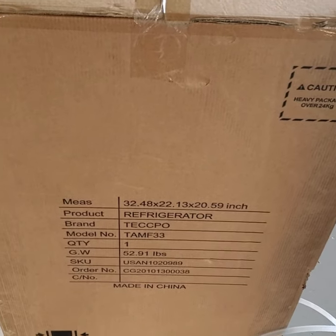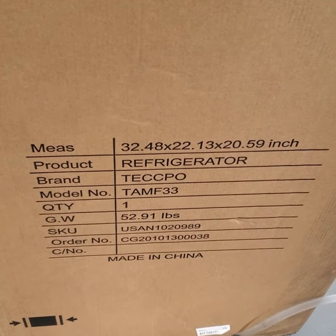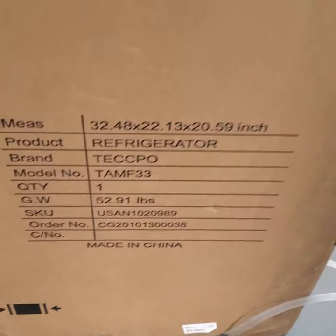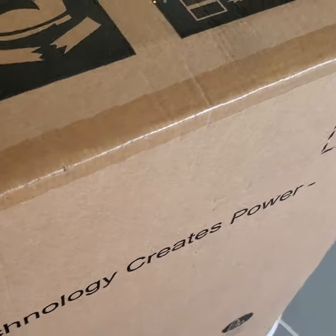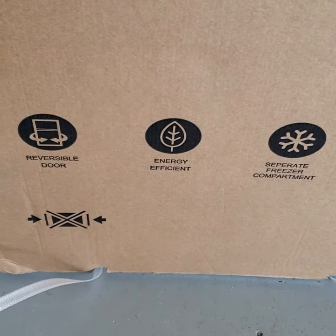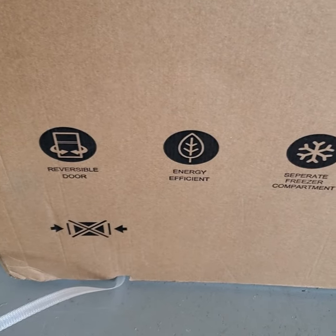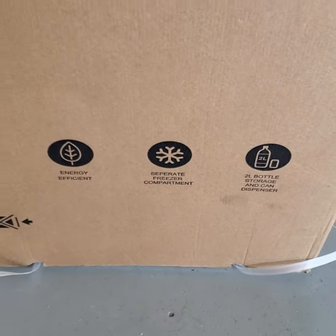Before we open this up, let's look at some of the pieces of information. There's the measurements right there — you can pause if you want to see this. Over on this side it tells you a little bit more about it. It says it's a technological refrigerator — whatever that means. Energy efficient, reversible door, which is kind of cool. You can open it from the left or the right depending on which way you want to put the door. It also has a separate freezer compartment and can hold a two-liter bottle.